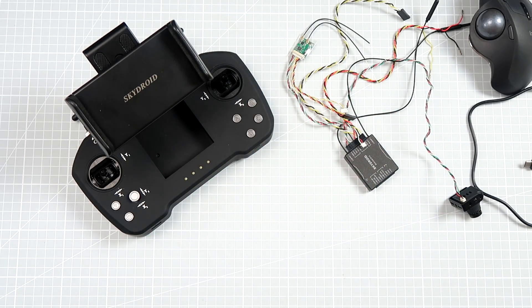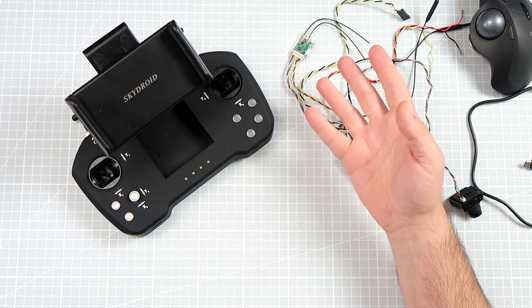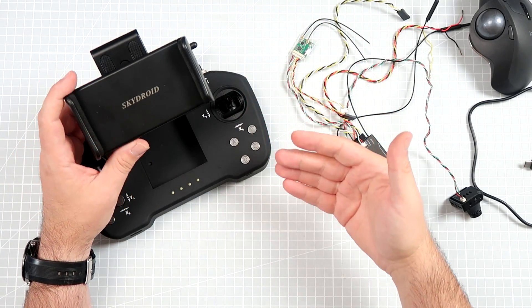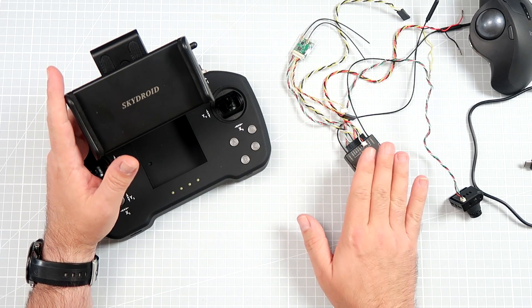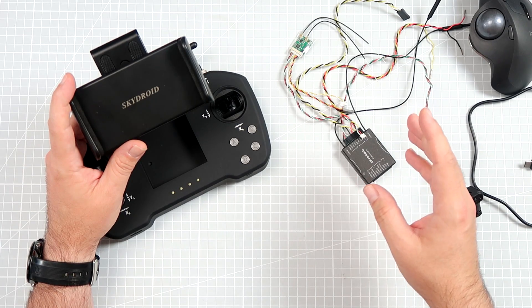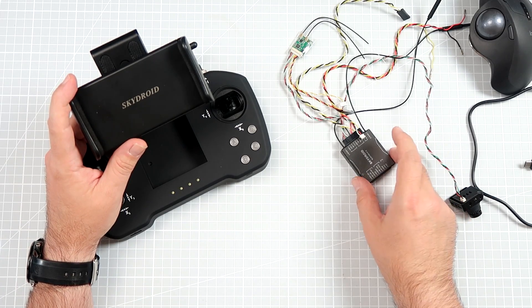It was already kind of shown by Bruce Simpson on RC Model Reviews. This is my part on the device — this is not a review. Before I make a real review, I really want to put it on an aeroplane and not on a drone, which means I would have to build something to mount this on.